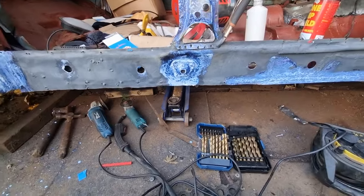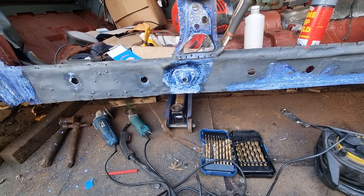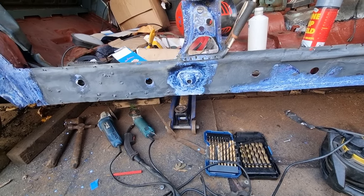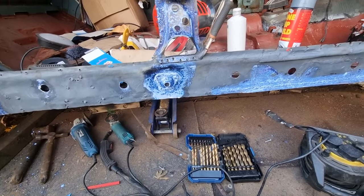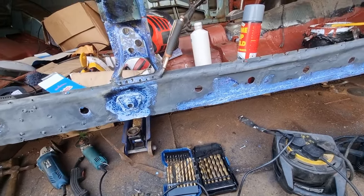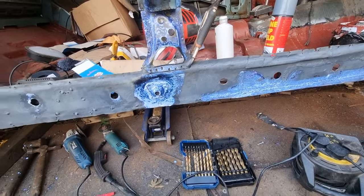This would be technically like fitting the sill temporarily to test the doors. And if the doors are perfect, start welding it in. If not, I'll have to take it back off and do some alterations. But everything will be test fitted before it's permanently fitted.